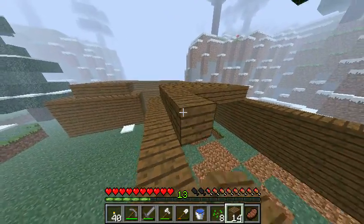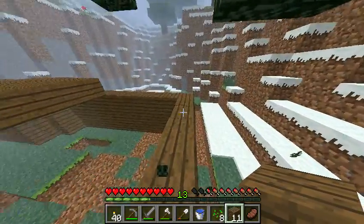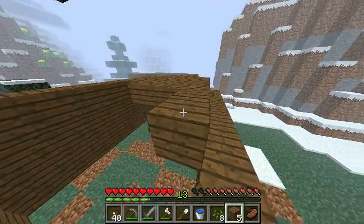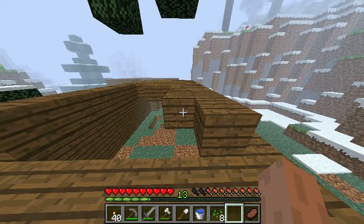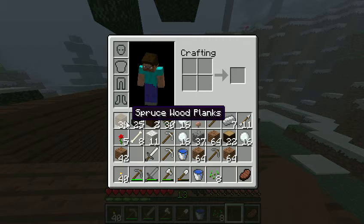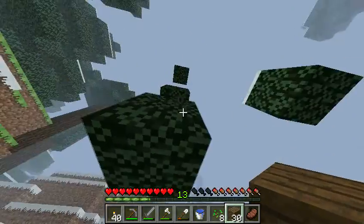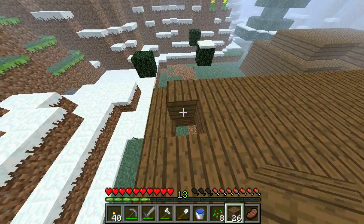The capture card I kind of want is the Roxio Game Capture. A lot of you are probably wondering why not get the Hauppauge HD PVR or the brand new Elgato Game Capture, which actually looks pretty sick for a small capture card. But for me, it's a hundred dollars cheaper than the HD capture cards.